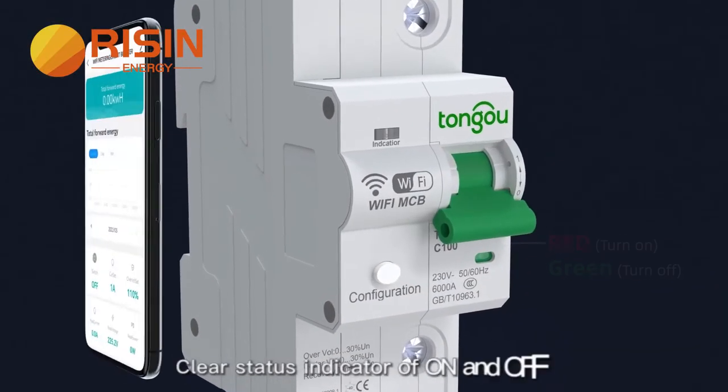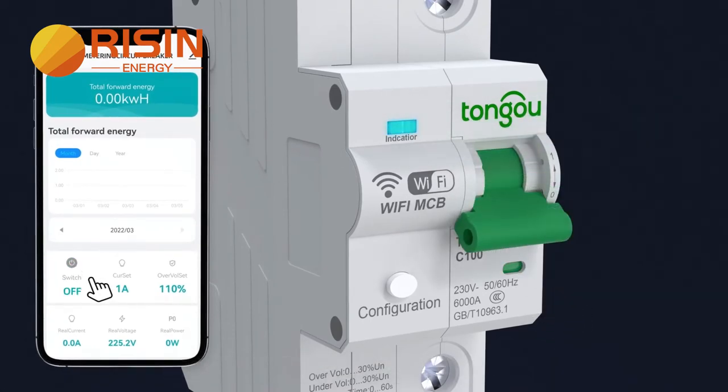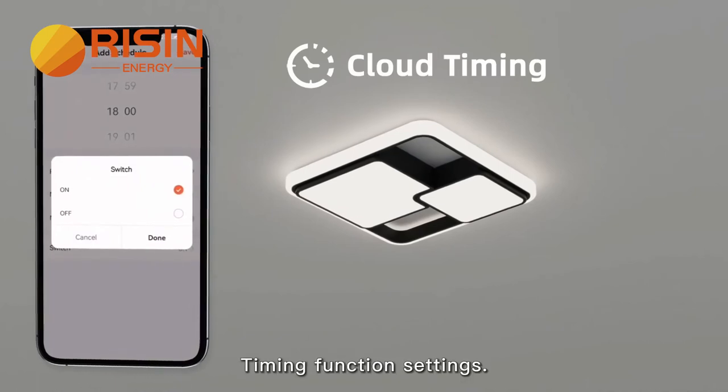Clear status indicator showing on and off. Turn on remote protection mode design. Turn off remote protection mode design. Timing function settings.